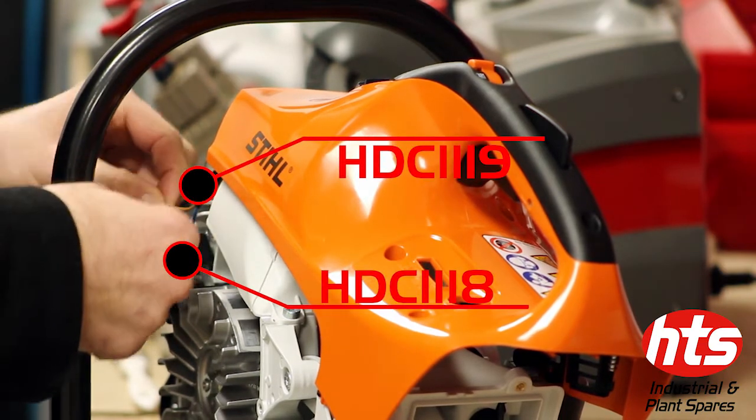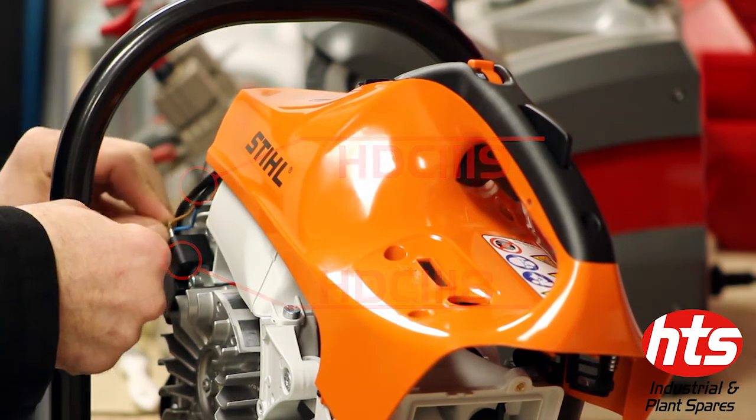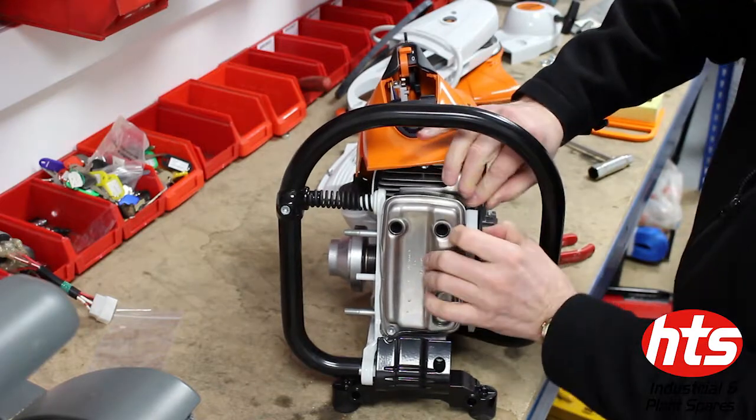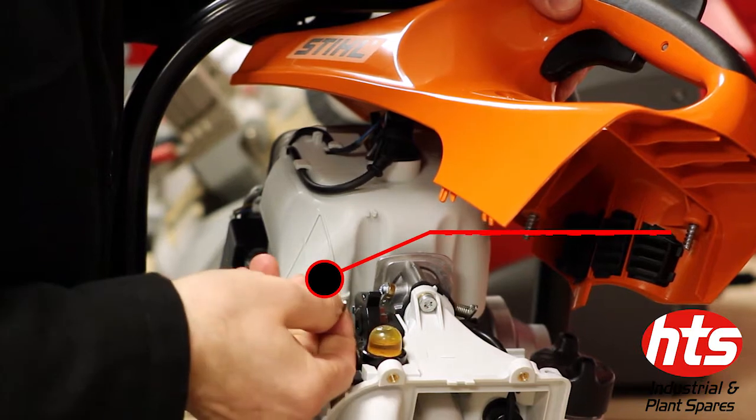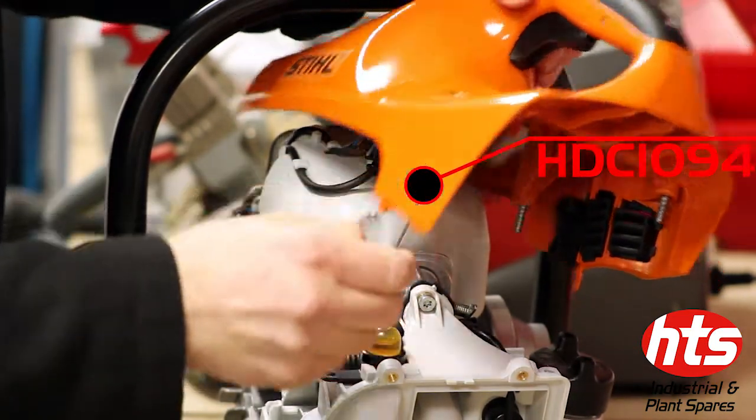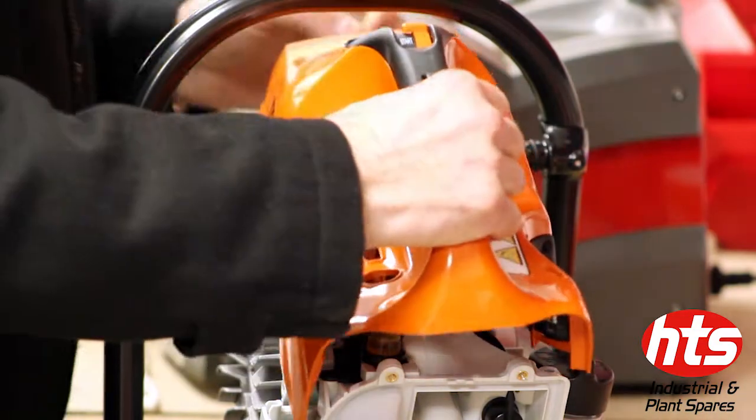Attach the kill switch contacts on the ignition module. Attach the throttle rod to the carburetor and then to the throttle control.